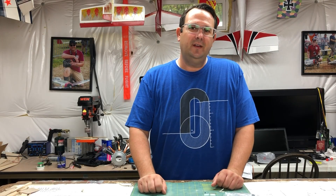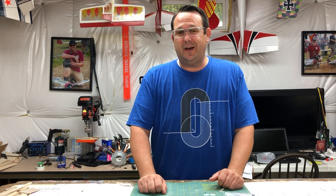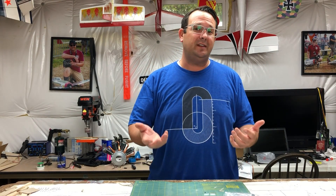Hi, welcome to the shop. I recently made a post on social media and a whole lot of people got a lot of benefit out of it, so I thought I'd make a little video to give some more detail and help others along in the hobby. Let's get started.